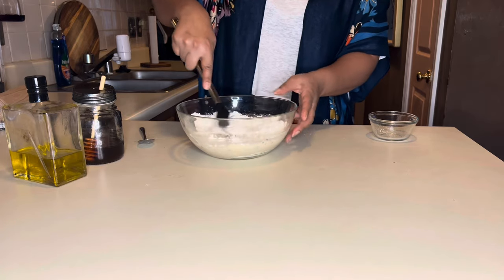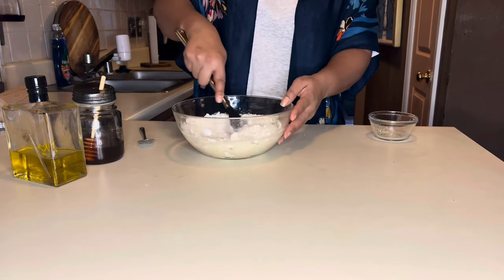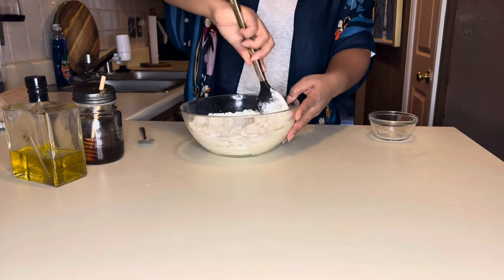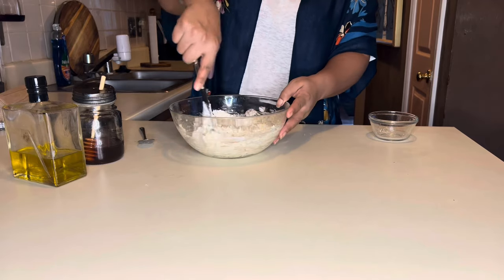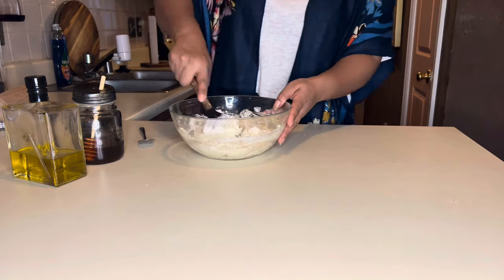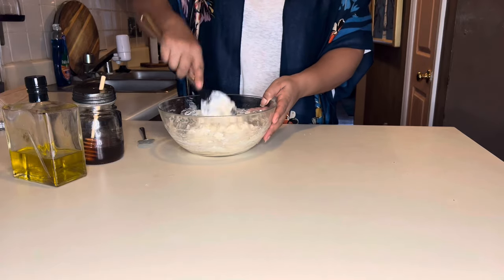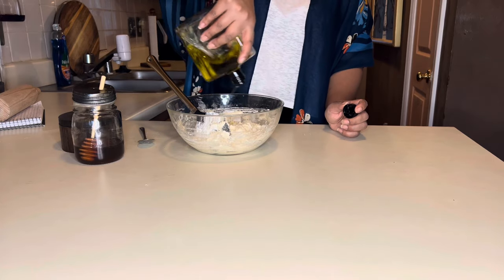Mix it slowly so it doesn't get everywhere. Pull all of the flour from the sides. Unleavened bread doesn't have any leavening agents in it, so this is a more tacky bread. Continue to pull from the sides — you're going to need all of this flour. You see how that's getting tacky? At this point I'm going to stop and add a little bit of olive oil, as the Mosai says to make this unleavened bread with olive oil.